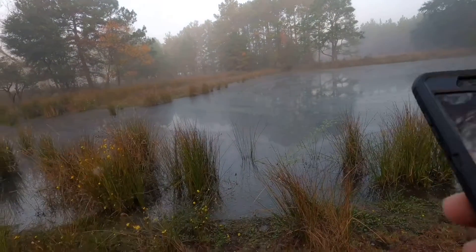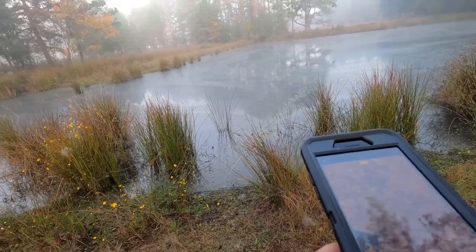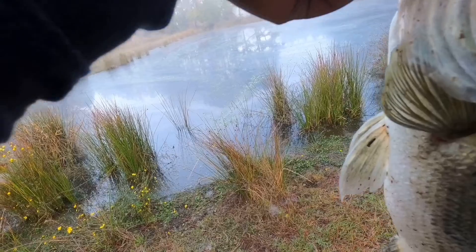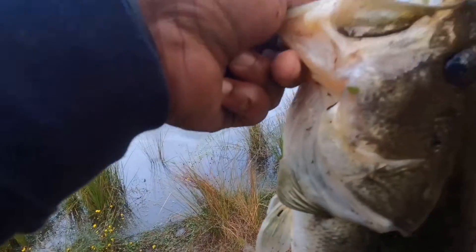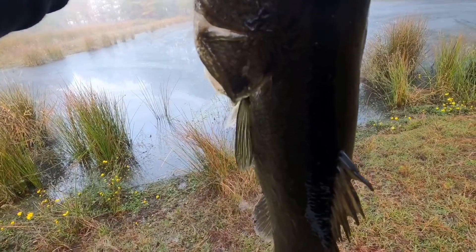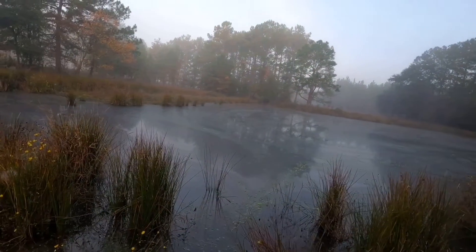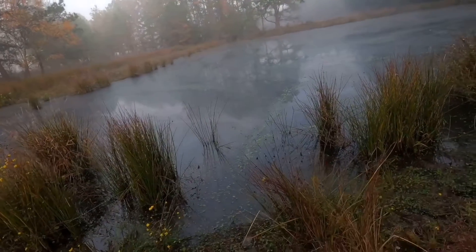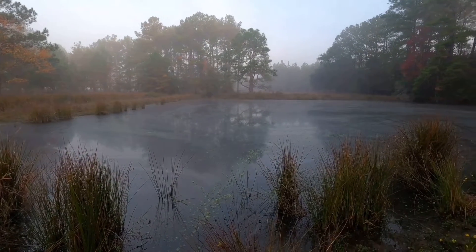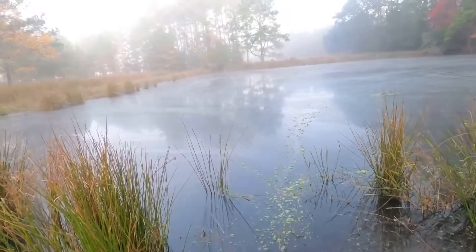Look at that bass y'all. Take one of old bucket mouth here, and then we'll take one with him. It's hard doing this by yourself. Go back. Appreciate you for biting. Go back and get bigger.